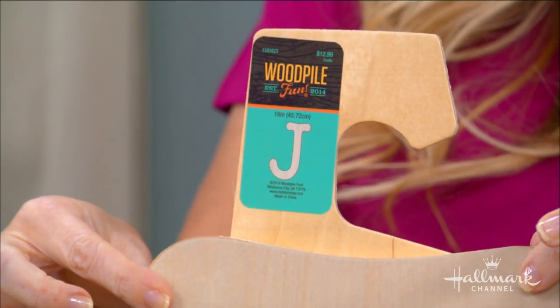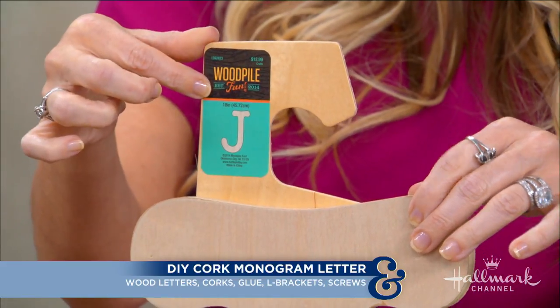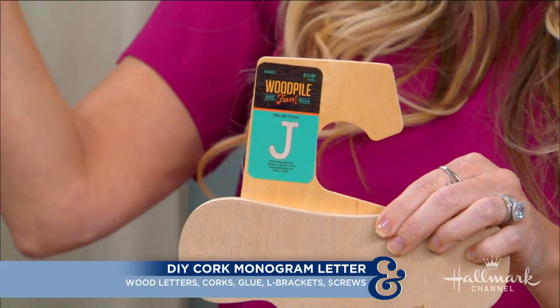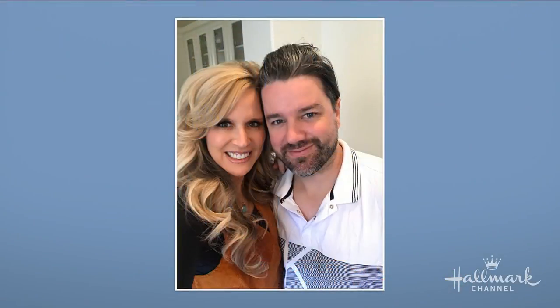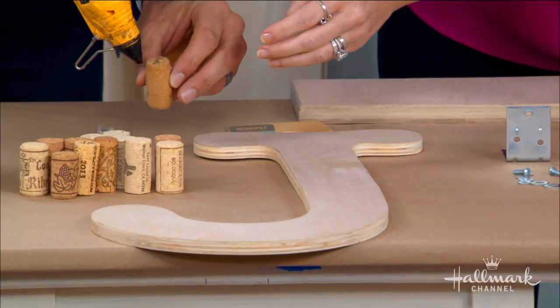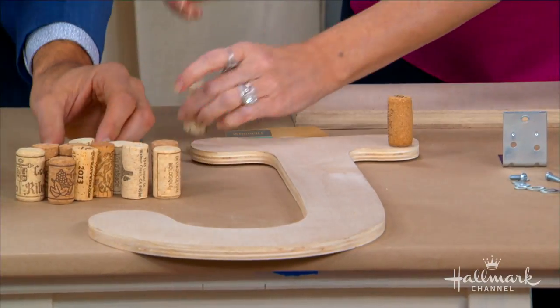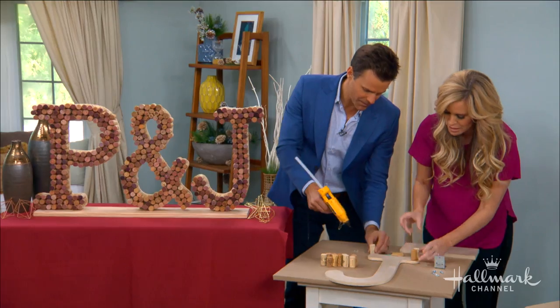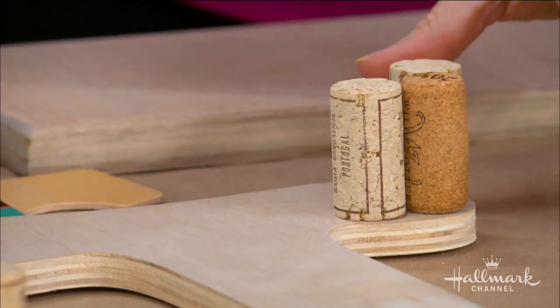Like for this guy — you find any letter you have. I got the P, the ampersand, and the J for Paige and Jason. Then I lay this down going the right way, take all my corks, add just a tiny bit of glue — be a little more generous — and you just keep them going and pop them on. That's all you need.